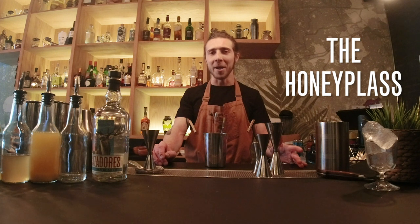What we're gonna make today is one of our best-selling cocktails here at Mother, called the Honey Plus. We're also gonna do a little twist of it.